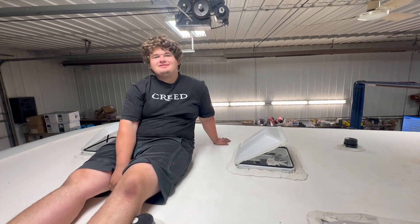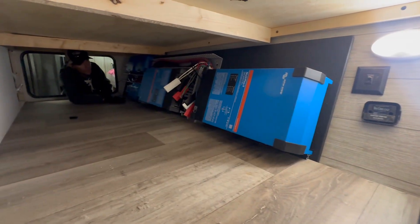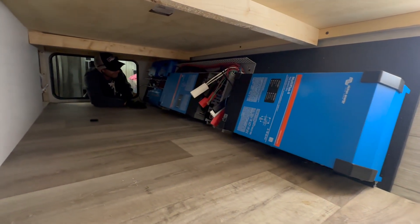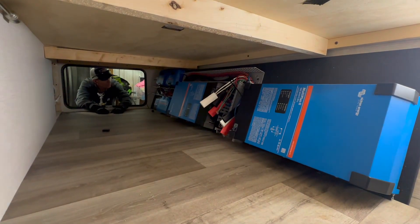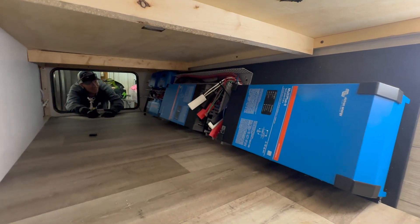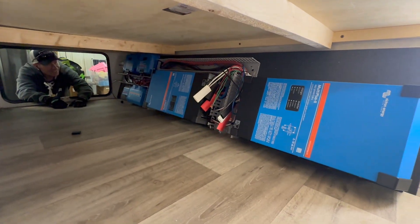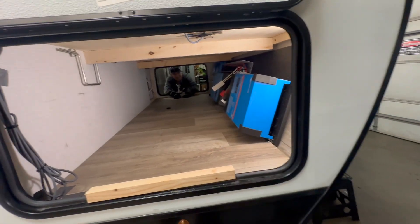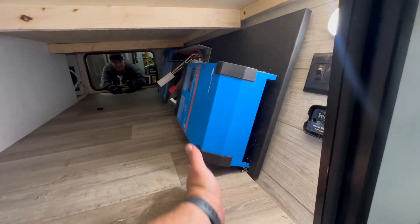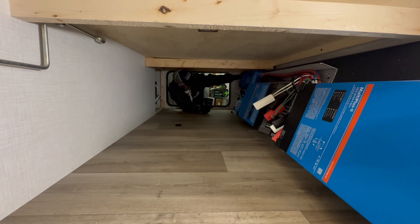We've been talking and complaining that we haven't been able to design an entire system on a board and just slide it in — until now. It's been months since we've done this. As you can see, that's everything, and it doesn't actually take up too much storage space. You lose a little bit here but a lot of it's up in the area where you wouldn't be able to use it anyway. Hopefully the batteries will fit three across in there.